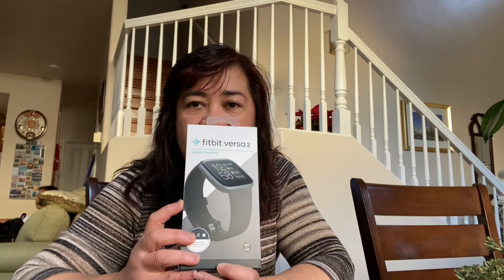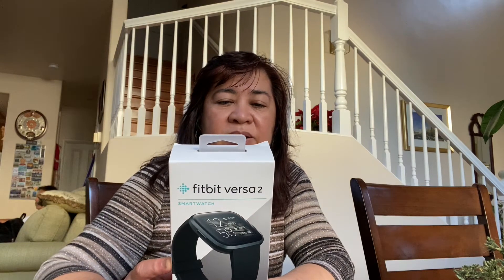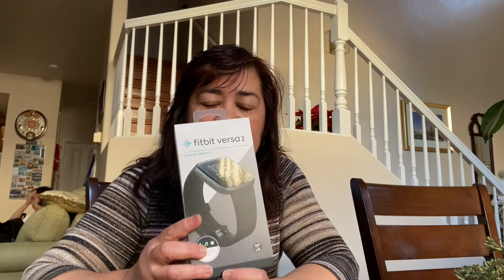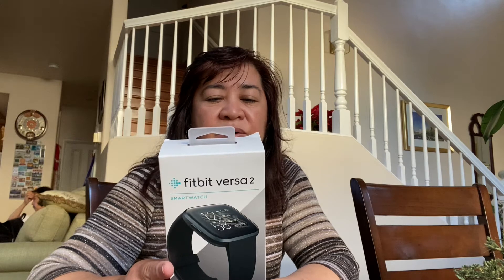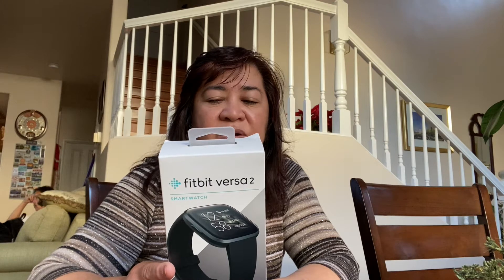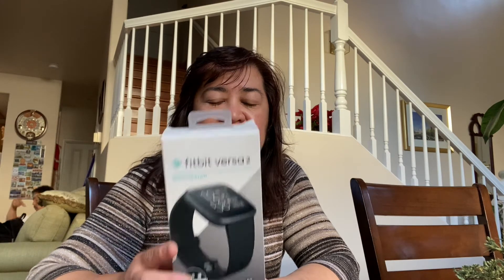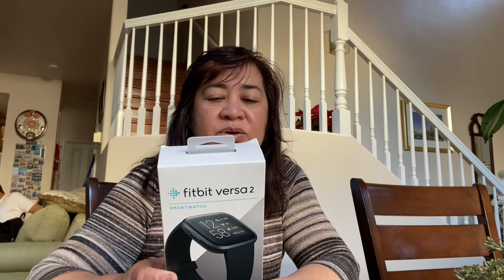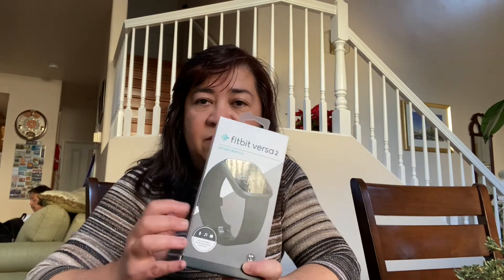There are 15-plus exercise modes and it connects to GPS. You can also track your sleeping habits and sleep score. There are notifications and apps, and Amazon Alexa is built into this watch.